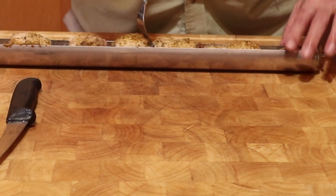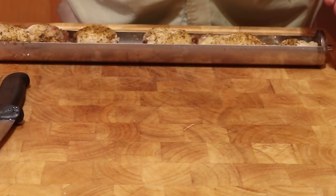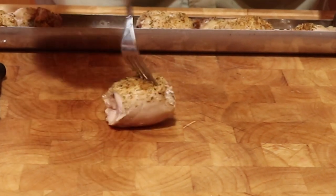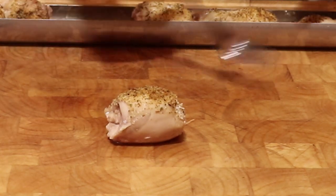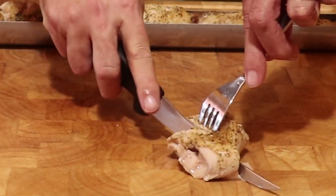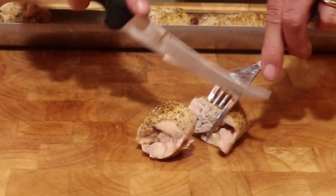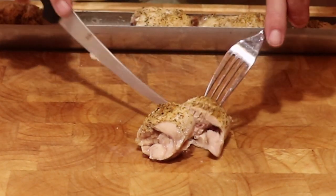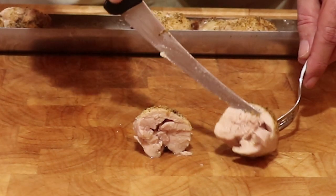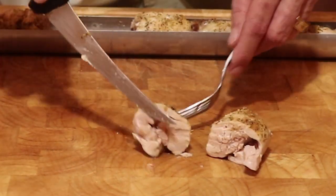If I had cooked this chicken to 187 degrees Fahrenheit in a conventional oven, it would have dried out. But as you can see, this chicken is extremely moist. As I cut into the chicken, you can see it is completely cooked — there is not one bit of pink, but also there is no sign of it being overcooked.